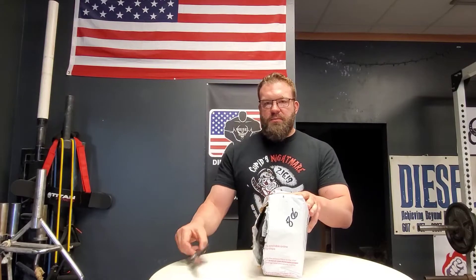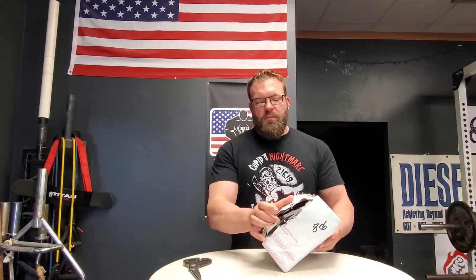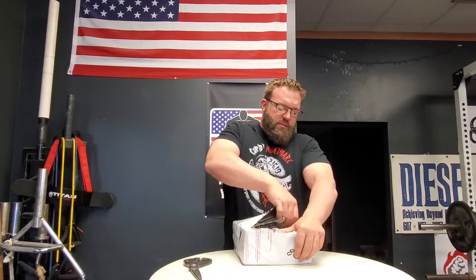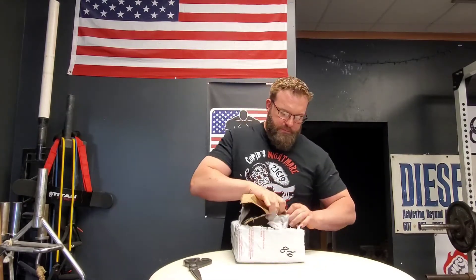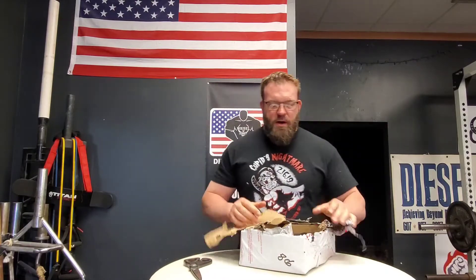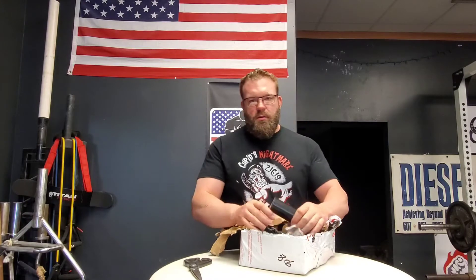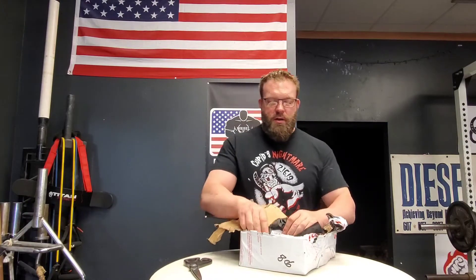Let's go ahead and grab these scissors - then put them right back down - because this thing actually tried to work its way out in the shipping process. Look at this! But I'm hoping I'll just be able to tear this thing open. Yep, that's what I thought it was. This is the rolling handle from Grip and Lift Australia.